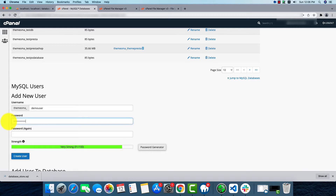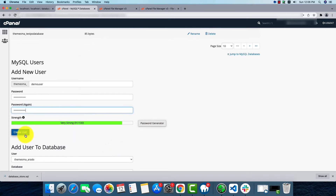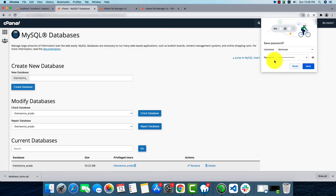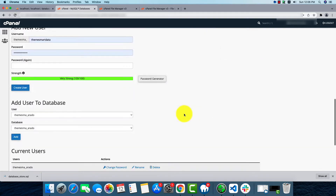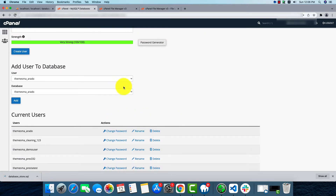You can generate a password as well. We'll have to type the password again. Then by clicking Create User, the user will be created. Now we'll go back and add the user to the database.